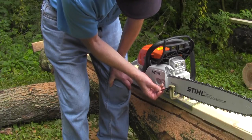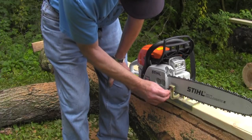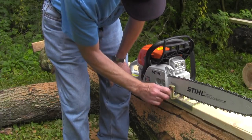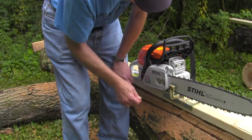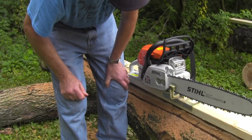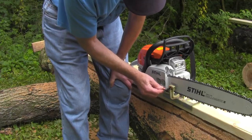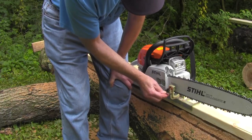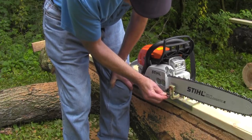Only use the allen wrench — do not use anything else — and just tighten them alternately a little bit at a time. That's all you've got to do. It's not going to go anywhere. If you over-tighten these, keep cranking them down, the clamp will start to spread and it could crack or break. You don't need to tighten them too much.